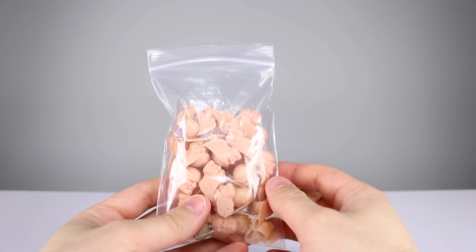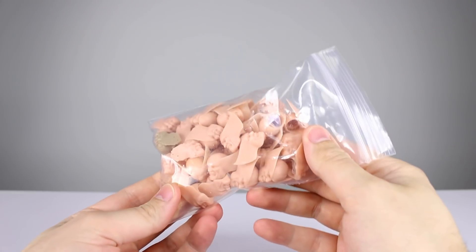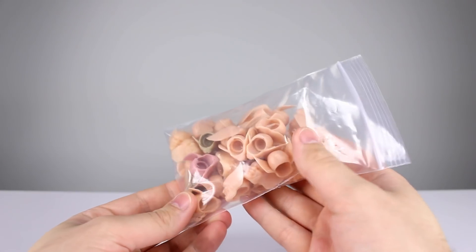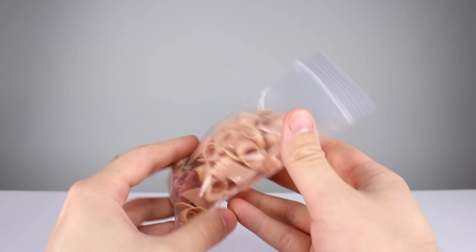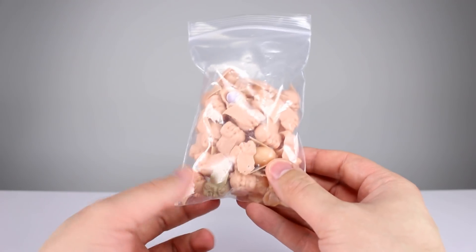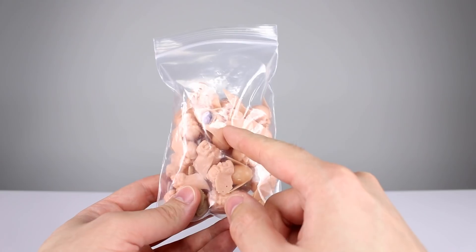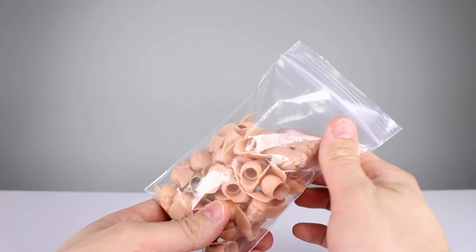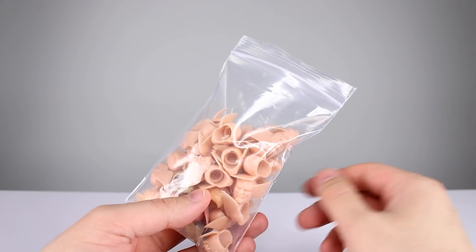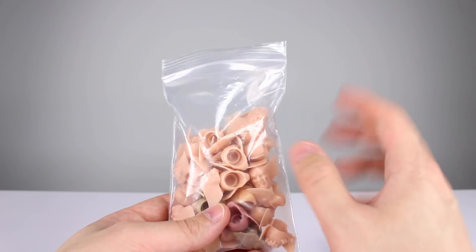Hey, what's up guys, this is Anthony from Anthony's Customs. By popular demand, I've done a small batch of Wolverine heads — another batch. There are a couple of the battle damage ones in here too, so if you want those, they sold out last time. I have a few available. I'm not going to take as many orders as people ask for, because I painted way too many heads last time and I don't want to do that again.